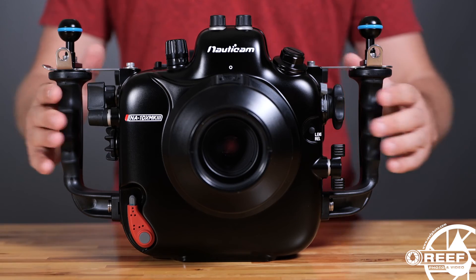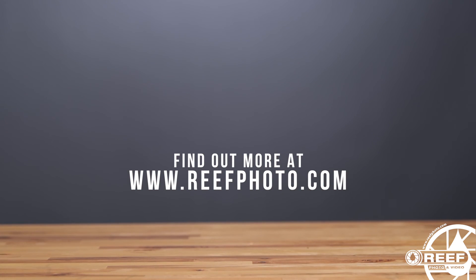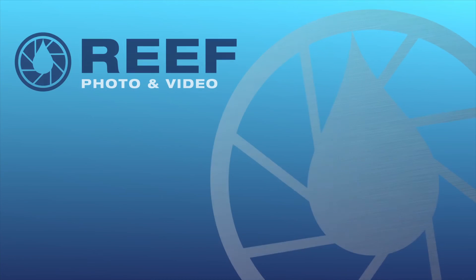And now you're ready to dive. For further information on this product, questions, or support, please contact our refoto staff directly. We're more than happy to help.